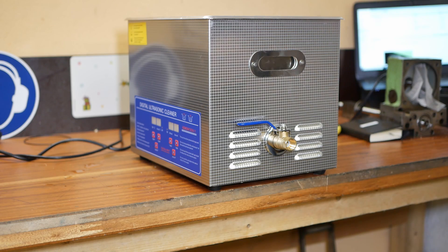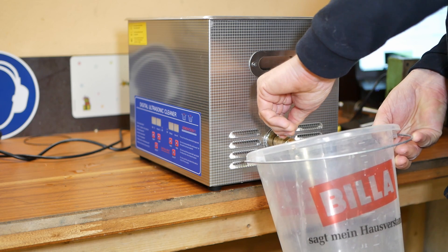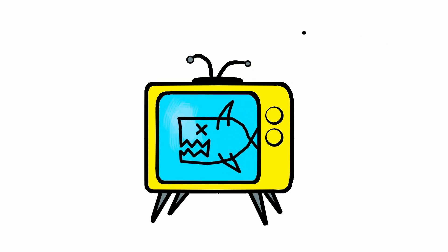Overall I'm happy with it — it works as advertised, gets the parts clean, takes no effort. Two thumbs up. Thanks a lot for watching.